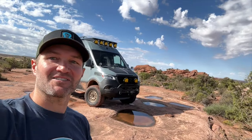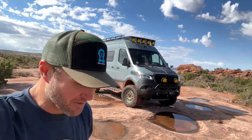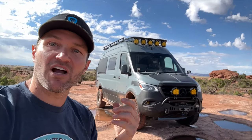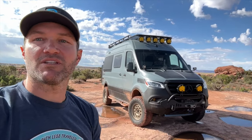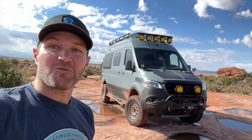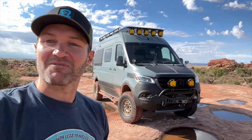Hey everybody, John with OWL. I am at a beautiful undisclosed camping spot in the middle of Moab, and that is the OWL Ultimate Revel. You'd be hard-pressed to find folks that don't want to go on an adventure in this, and maybe you just picked up your first Sprinter van. So what I want to do is talk about the five things you need to do to your Sprinter that you may not even know about right now. I've been doing this for a while and there are a few things that make this vehicle go from awesome to even awesomer, if that's a word.